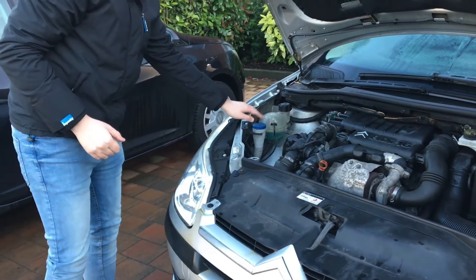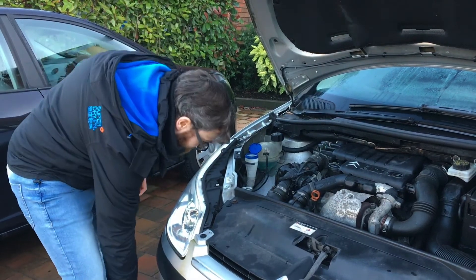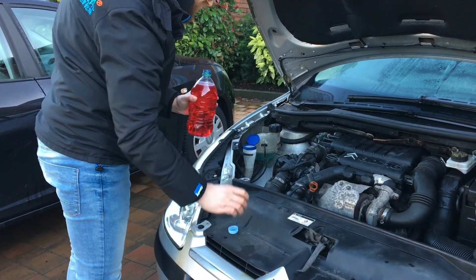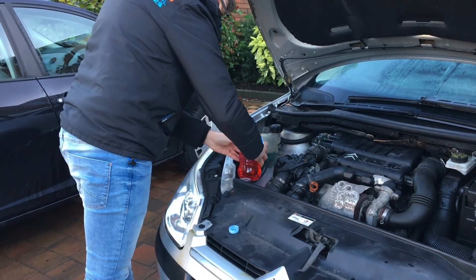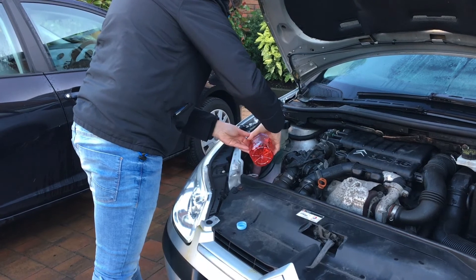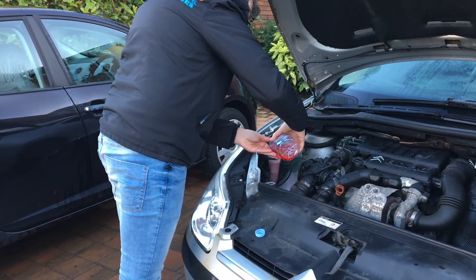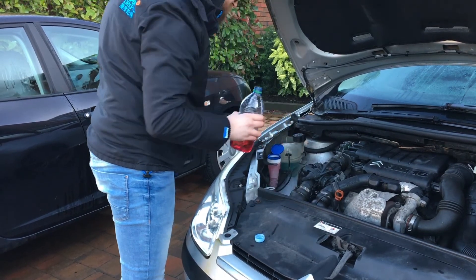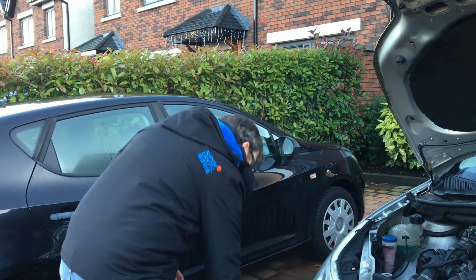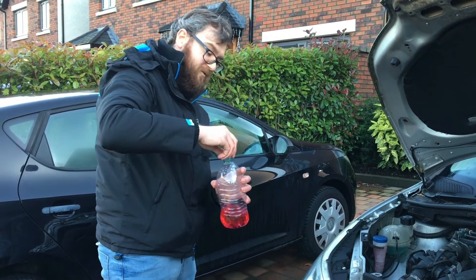And your screen wash washer fluid top-up reservoir is over here. Get your screen wash that we've mixed up and pour it in. And there we have it — that's how you top up the screen wash on your 2007 Citroën C4, or probably virtually any C4. We'll just screw this cap up so you don't kick it over.